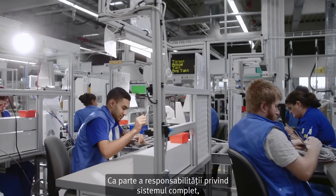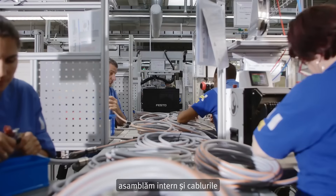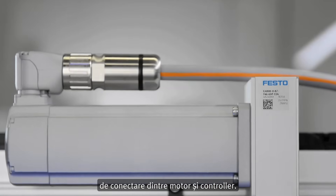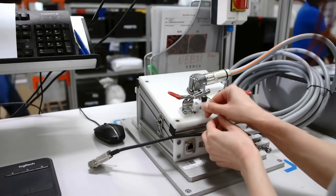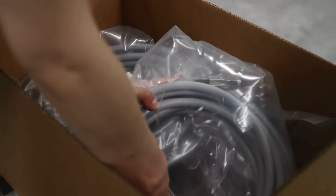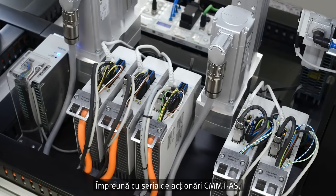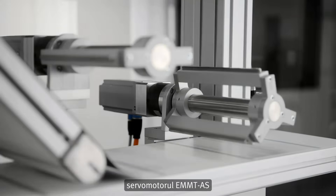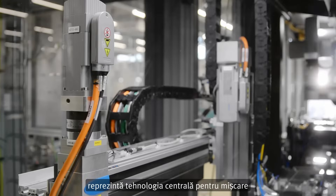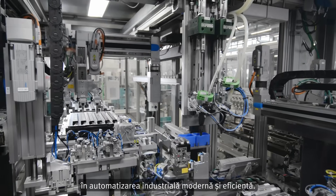As part of the full system responsibility, we also assemble the cables for connecting the motor and drive in-house. Together with the CMMT-AS servo drive family, the EMMT-AS servo motor is the core technology for motion in modern and efficient industrial automation.